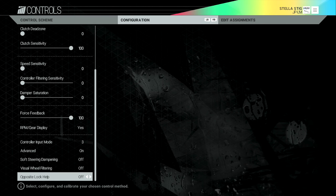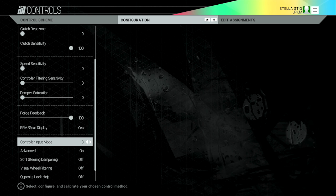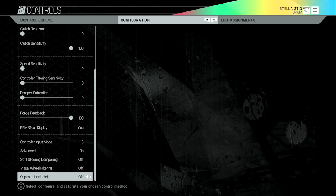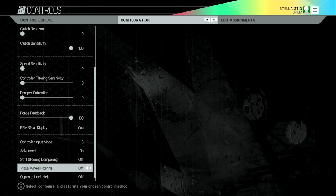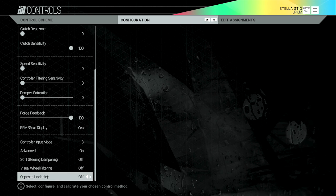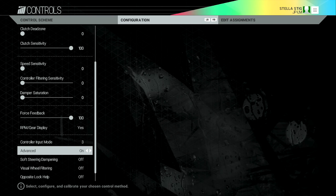Control input mode — you've got one, two, and three. I have no idea what difference they make, there's no explanation for it. I've left it on three. If anybody knows what difference that makes please put it in the comments below. The advanced settings at the bottom I've been tweaking — I've turned advanced on but then turned all of them off, so effectively I've got that turned off.